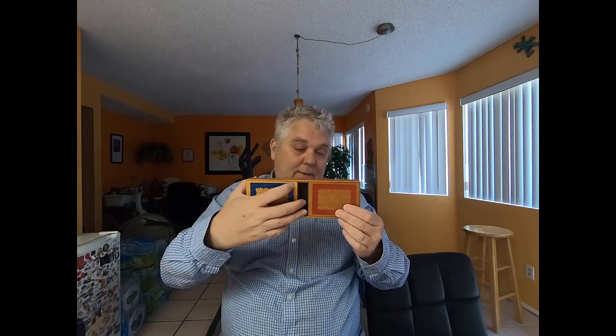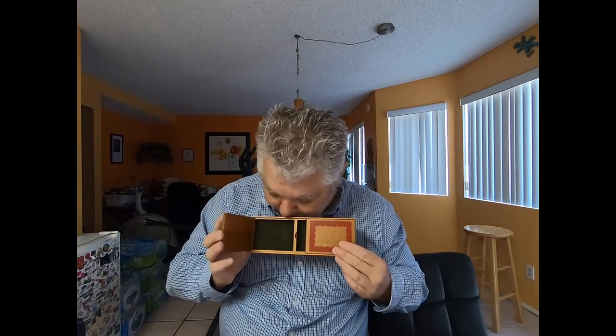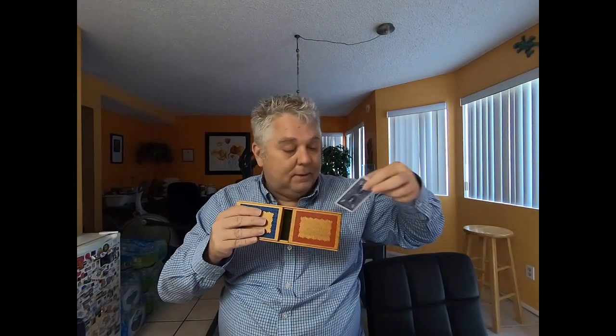Hold it straight — hold it up like that. You say this side? Okay, here we go. It's not on that side, so it's probably on this side, right? Oh, not on that side either. Where'd it go? It's right there — magic! Okay, bye.